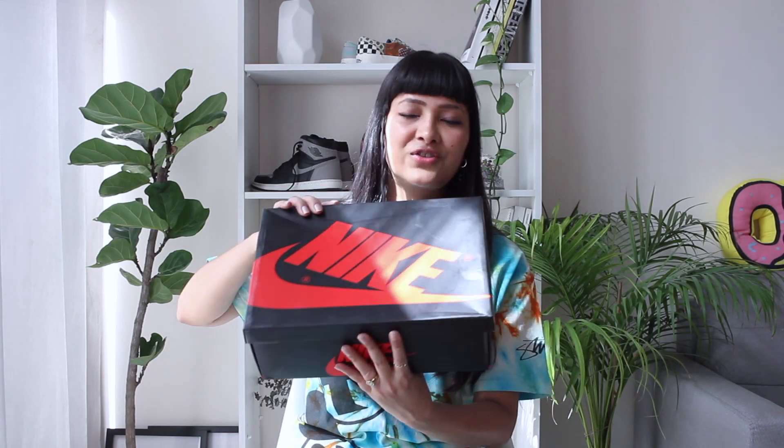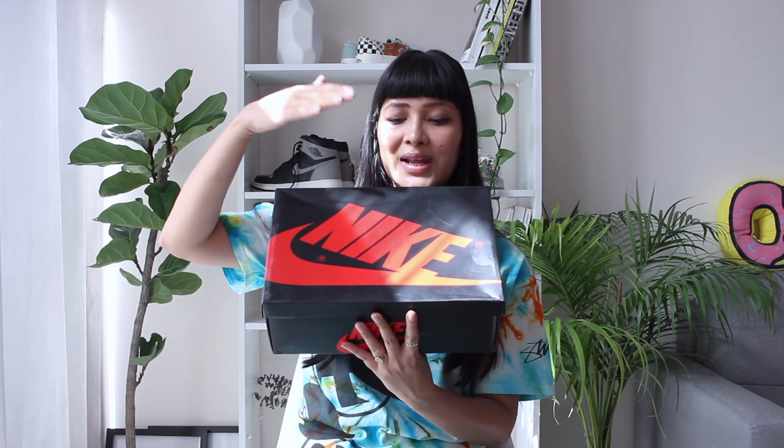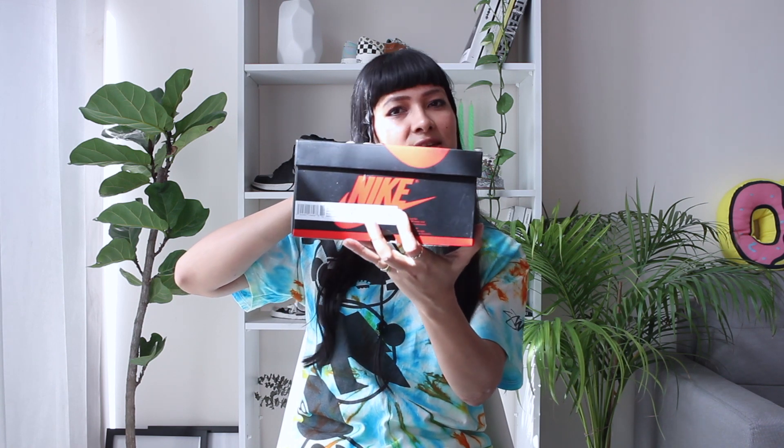Let's get into the sneakers. Starting with the box — it's the very traditional Jordan 1 black box with red lettering. You can see all the branding and details on three sides, and on the fourth side you have the size details. For me it's UK 6, which is US 7. Standard white wax paper inside.